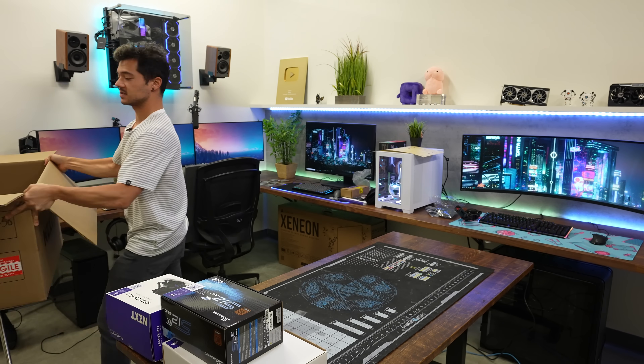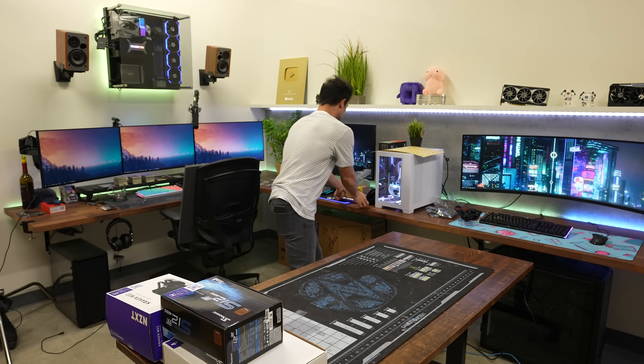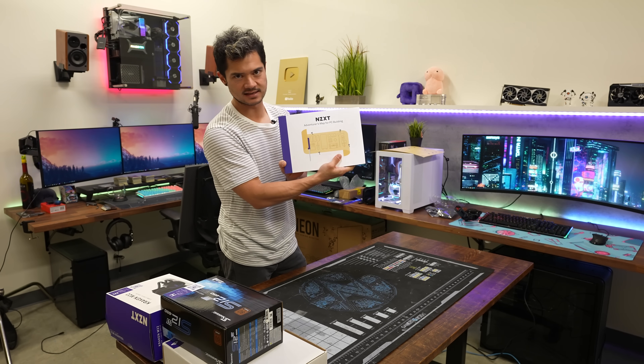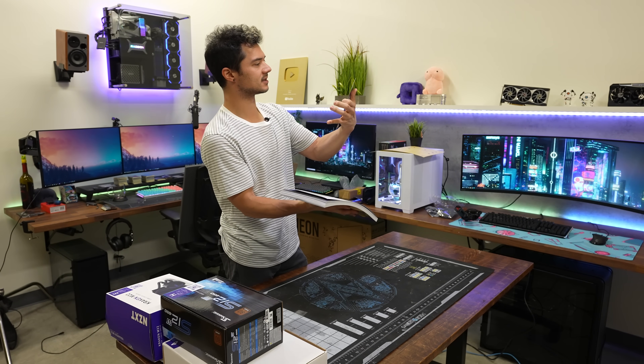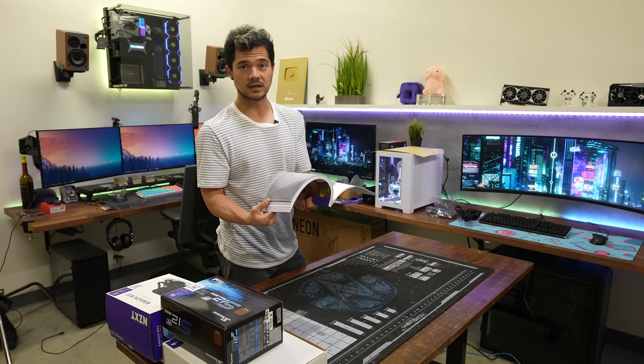At this point I'm just going to start building the PC exclusively with the help of their Adventurer's Map for PC Building, as they've called it on the front. There's also a Building Checklist inside. We're going to go through all this right now and hopefully it goes well.